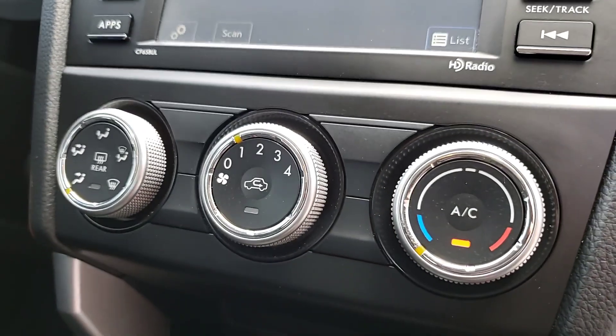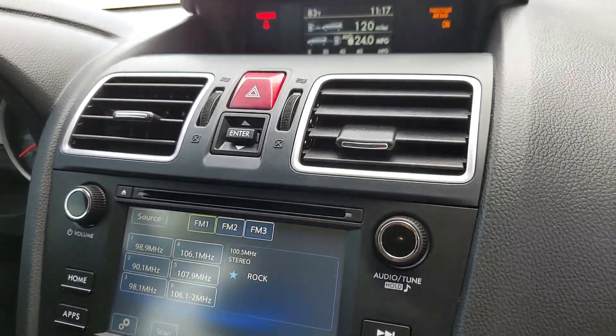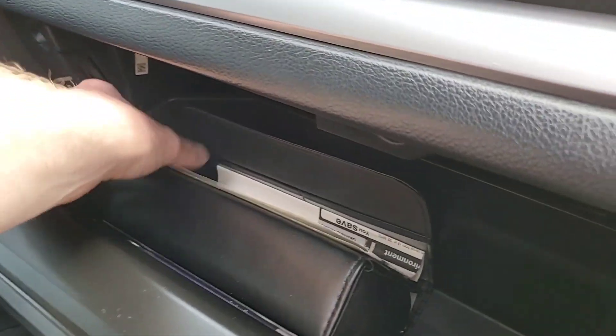You've got your cup holders and a 12-volt outlet. Single zone climate control, and it's got the backup camera. You also have a locking glove box.